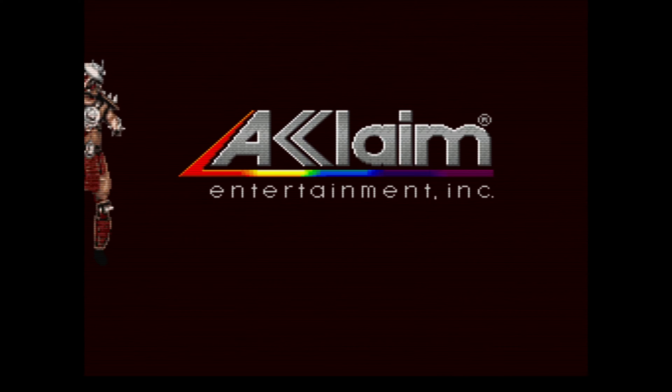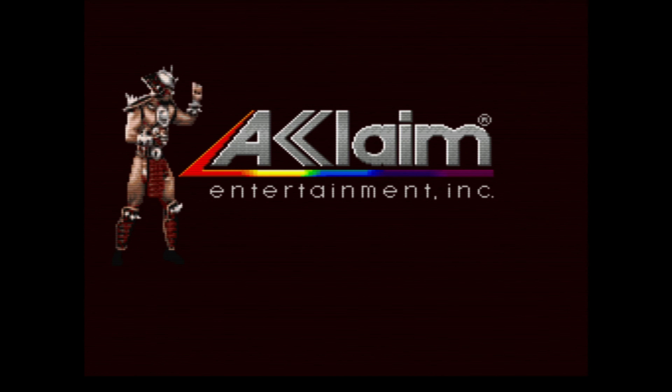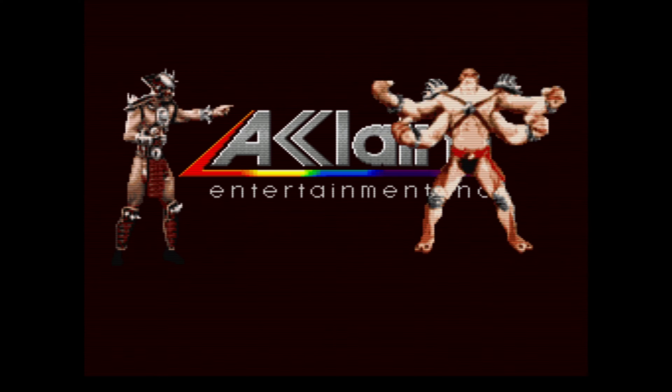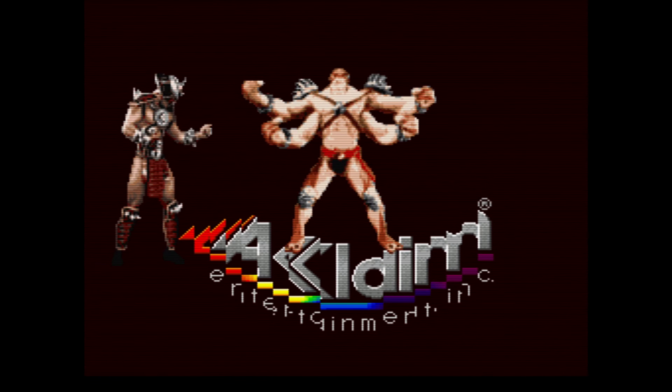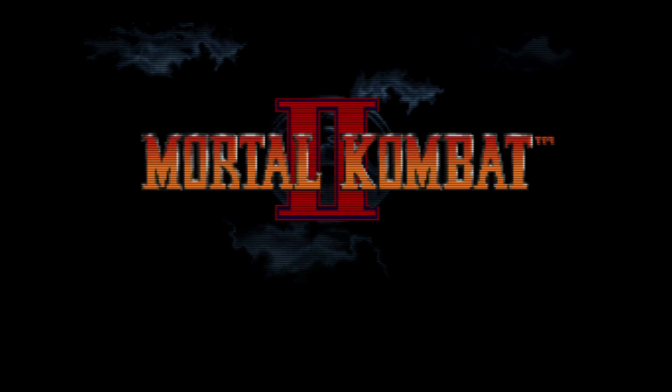Today we are going to play Mortal Kombat 2 on very hard. I'm going to go through as Baraka, so let's go ahead and play. All right, let's start it off with an old school intro.